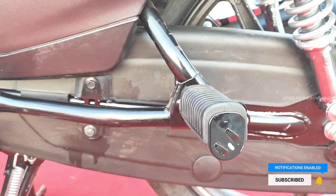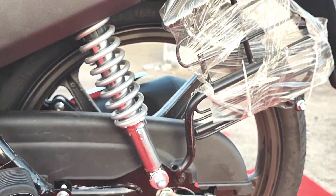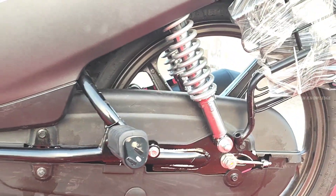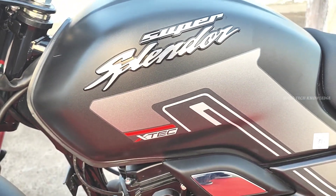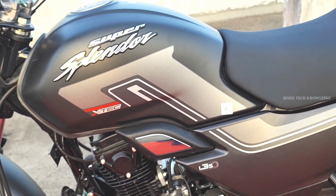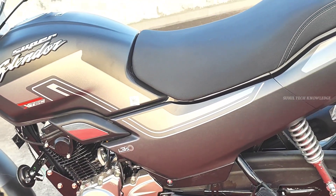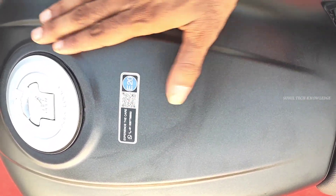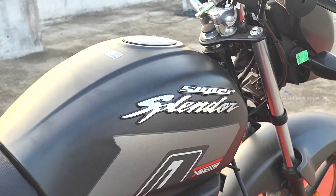The bike comes with a center stand, quality passenger footrests, a sari guard, and a closed-type chain cover. It also features a Super Splendor 3D badge and a metal fuel tank. It supports E20 petrol. The design looks very clean and simple.